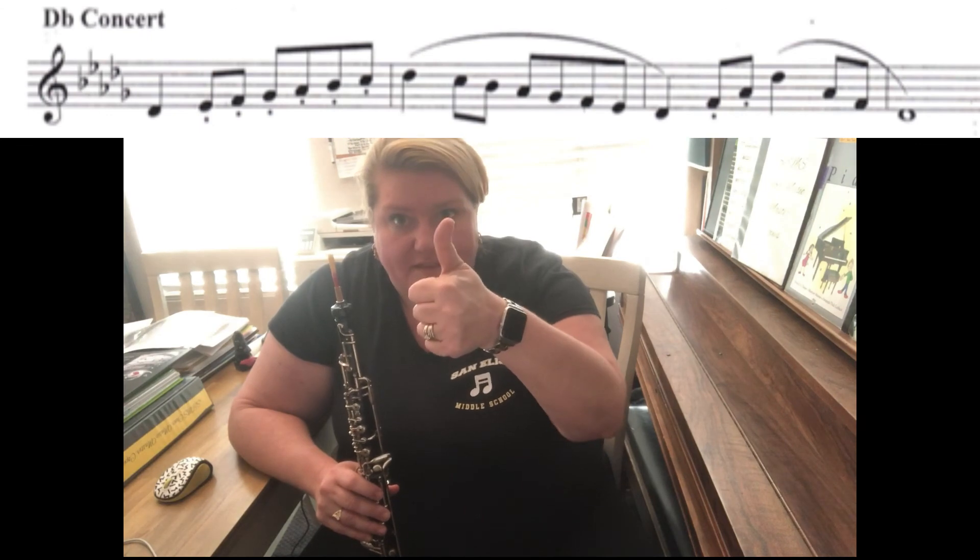All right, any questions, email me. I bet you can even do this better than me. You got this, oboes — I believe in you. All right, let's do it!